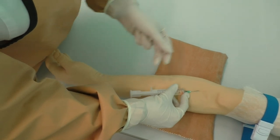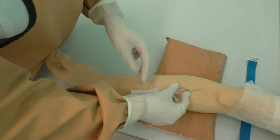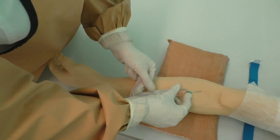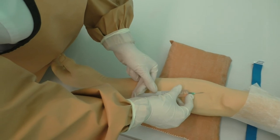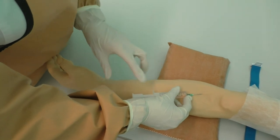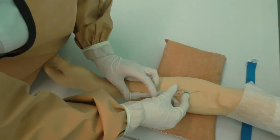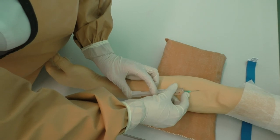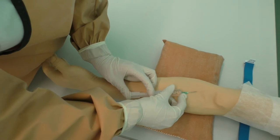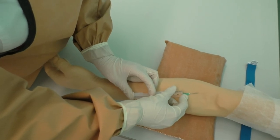Draw the blood into the syringe and release the tourniquet. Draw the blood into the syringe a second time by pulling the syringe plunger. Place the second and third fingers of the left hand on the syringe barrel and the first finger on the plunger. Inject the medicine slowly without changing the position of the syringe, pressing the plunger with the first finger of the left hand. Leave 0.5 mm of drug in the syringe barrel to prevent air embolism.